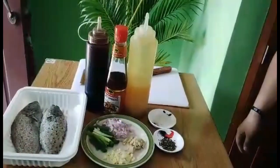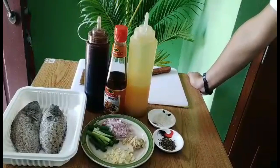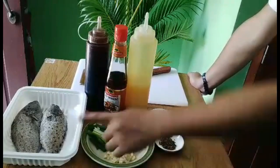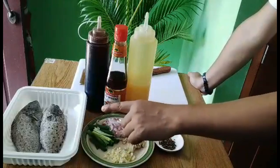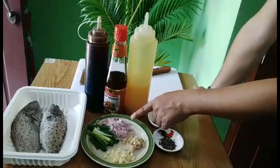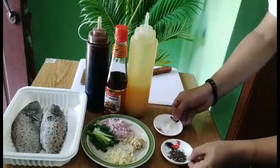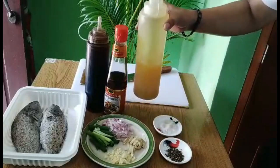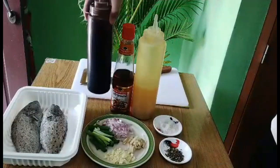So umpisahan na po natin — andito po yung mga ingredients para tuloy-tuloy na po tayo. Andito po yung kompletong sangkap ng ating steam lapu-lapo with soy sauce and sesame oil. Yung dalawang pirasong baby lapu-lapo, almost 1 kilo po siya. Sa gulay, gagamit tayo ng ginger, garlic, red onions, tsaka onion leeks or spring onion. Syempre meron po tayong asin, paminta, calamansi juice, sesame oil, at any brand of soy sauce.